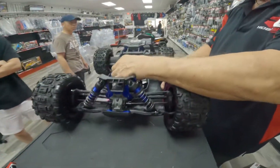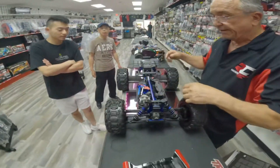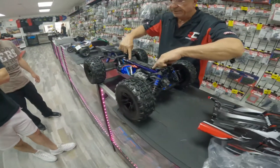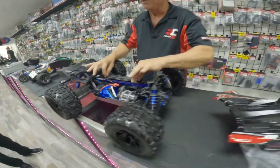Everything here has been upgraded. This takes two batteries side by side — two three-cell batteries. Also, when you're running it, you see these little holes right here? Those are pins, so you insert there too. That's the one that tracks his Sledge.